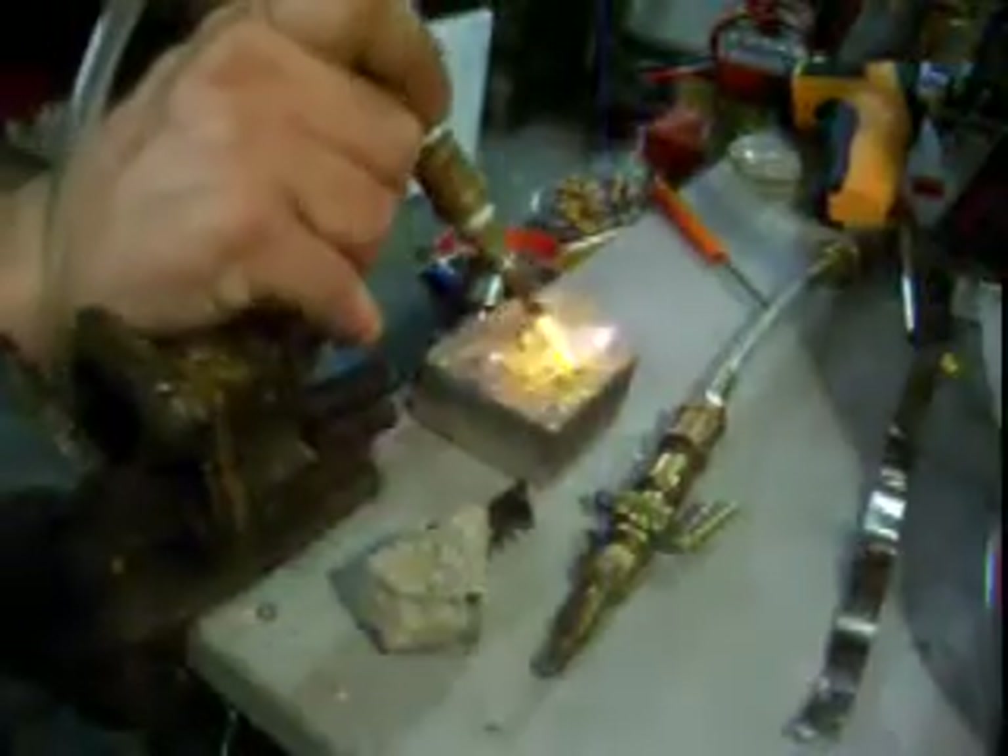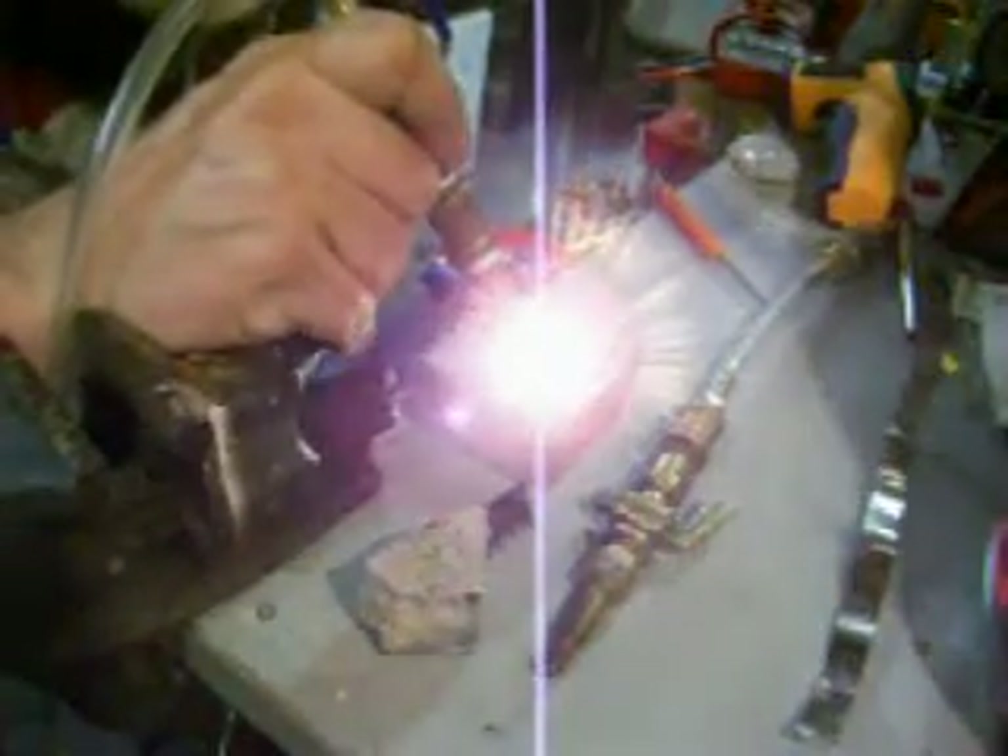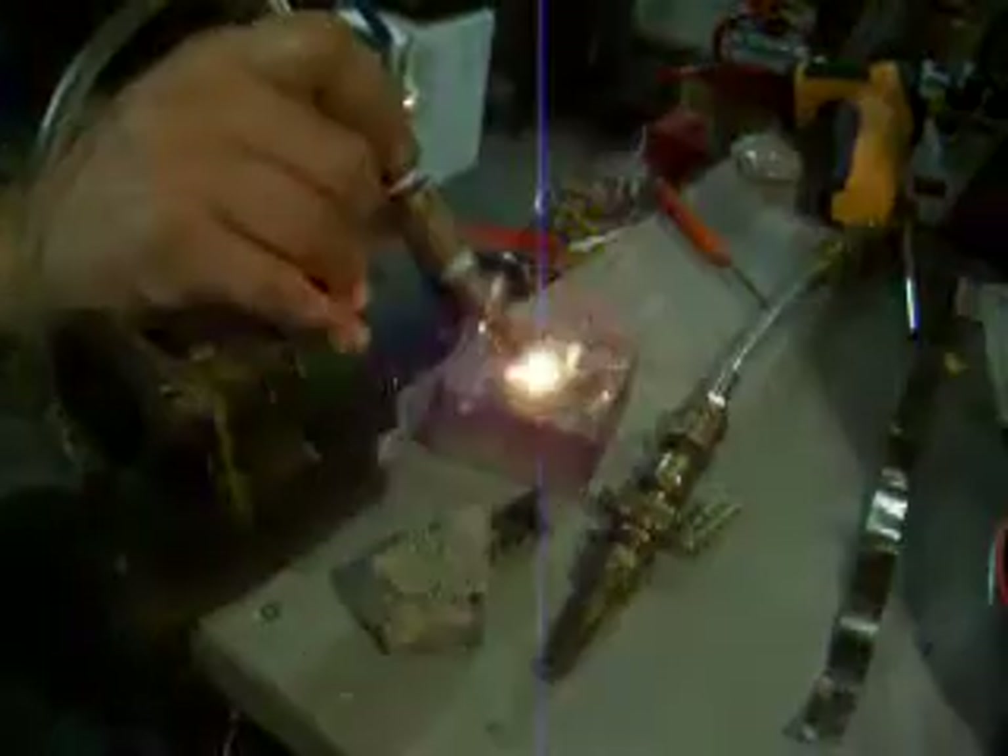And that's firebrick — see how it melts. You say, geez, he's only hitting little pieces. Well, watch this — this is the firebrick. Instantly. Have you seen firebrick turn red hot? How about white hot?